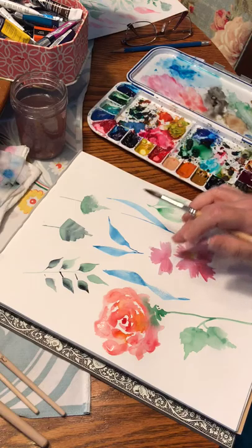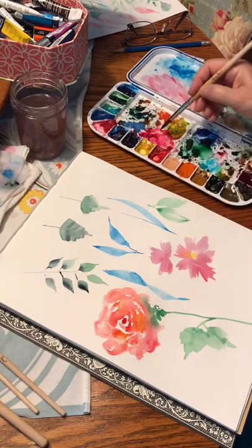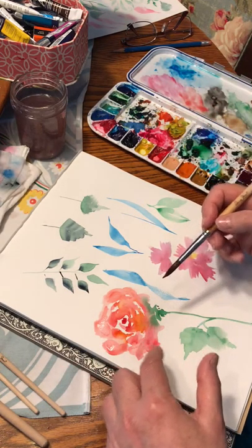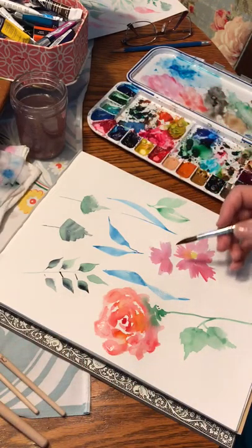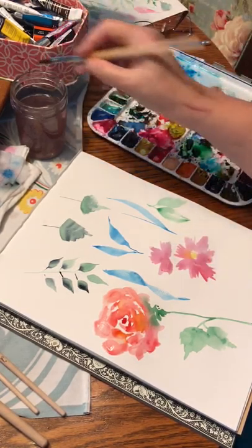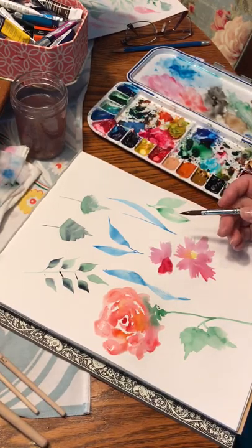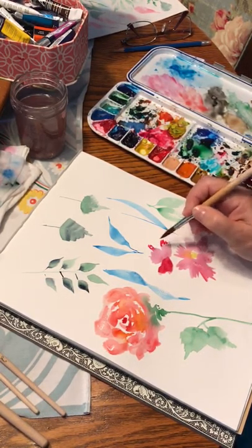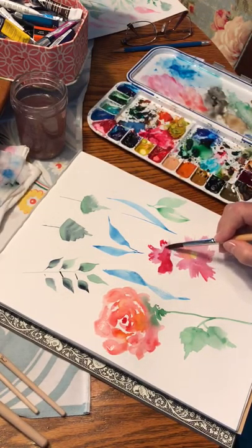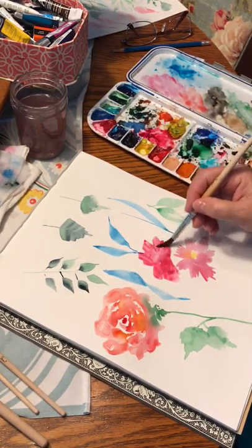If you want to make these darker or add darker highlights, you have to wait — if it's too wet, the color is just going to blend out and never really stay where you want it. Let it dry a little bit. See this — it's not bleeding now, so I can just add a little to the tips if I want. If I want it to bleed, I just add more water and see how it bleeds — it just makes the flower bigger.